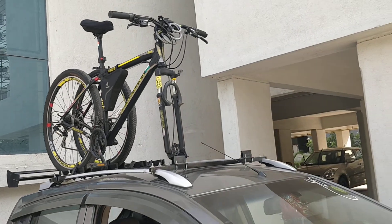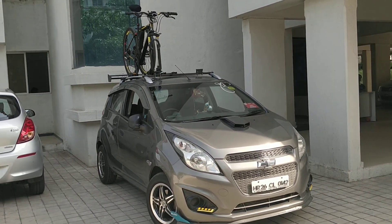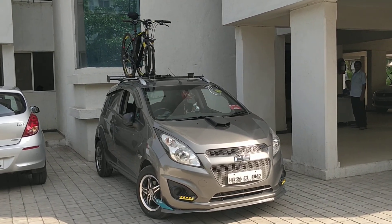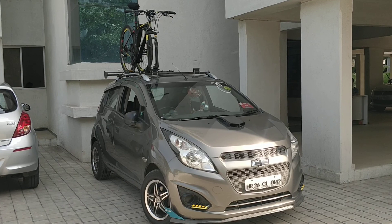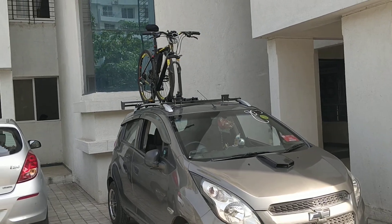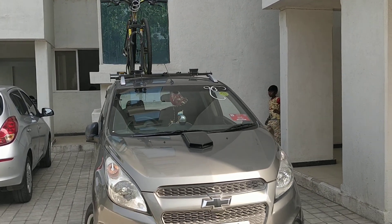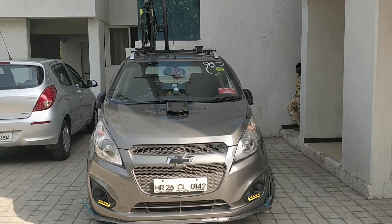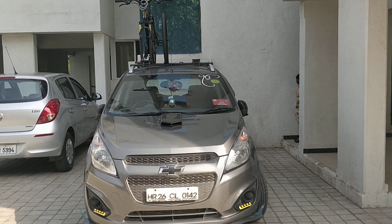I always wanted a roof rack because it gives a premium feel to the vehicle — it enhances its beauty and is a big head turner. At every event I've taken the bike to, I've received a lot of inquiries about this rack. I'm also working on a design that can be a universal fit. That's it for now — happy riding and safe riding! If you have any comments or queries, PM me — I'd be very happy to help.